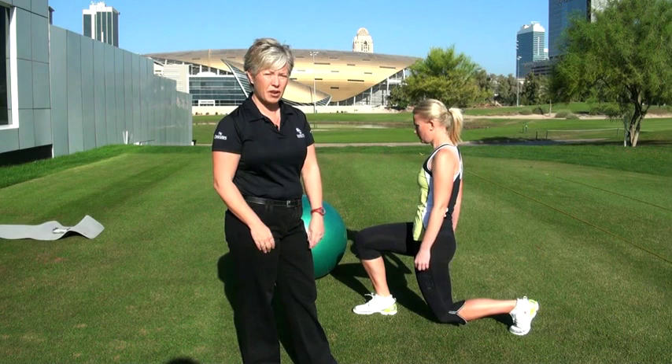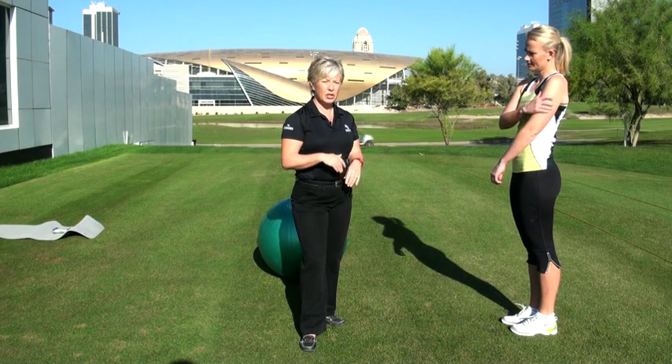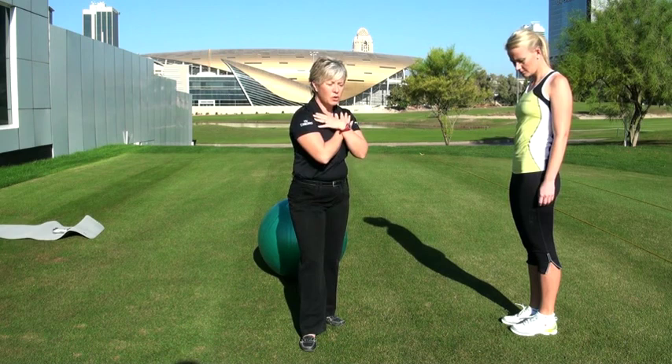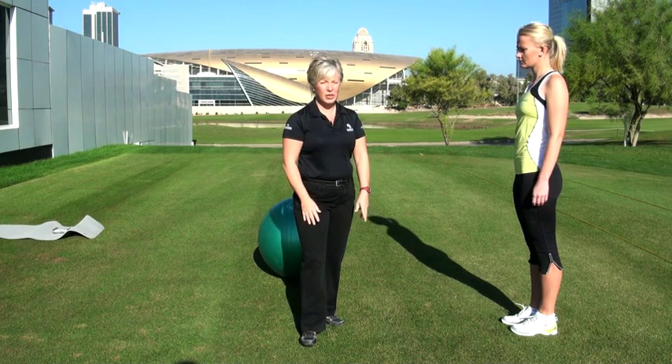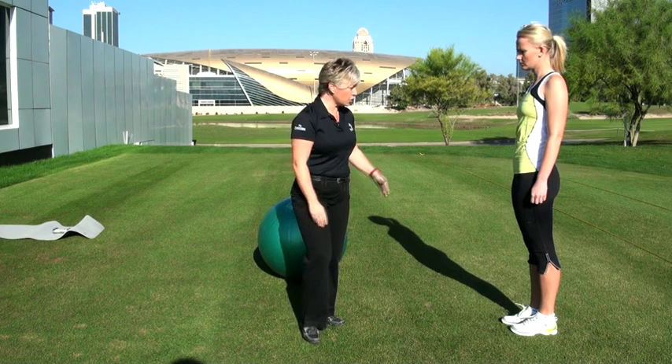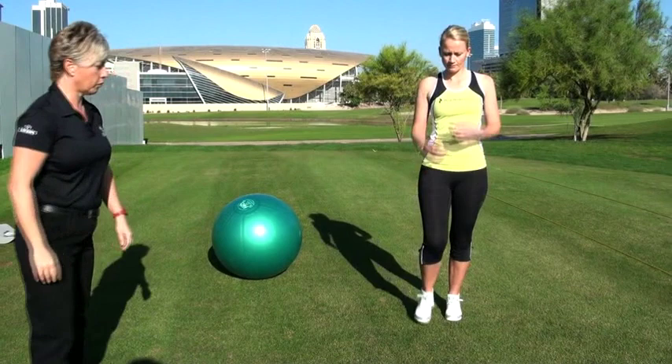Now to progress the exercise one more time and start to add an element of golf to it, we're going to introduce some rotation. Golf is very much rotation of the upper body around a stable lower body, so that's what we're going to introduce into the exercise. But you shouldn't do this exercise until you find the other exercises very easy. So if I can get you to face the camera this time Linda — go down into the lunge and then I want you to twist towards the bent leg side. Back to the middle and then stand back up and again alternate sides.